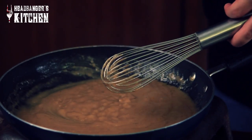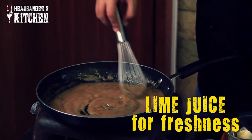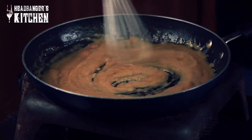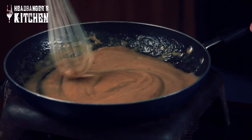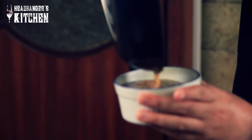Our sauce is now at the perfect consistency and it looks delicious — I need to taste it though. Always taste your sauce and make sure it's seasoned well. That's really good. I'm just going to add a little bit of lime juice to give it a little freshness — just that much — and then turn our gas off. Mix that in, and like I said before, don't cook the lime juice because it gets bitter. We're going to pour our gravy out now into our serving dish.